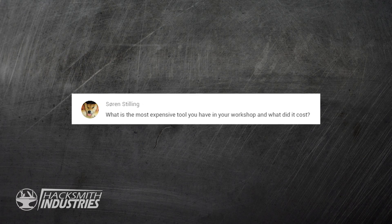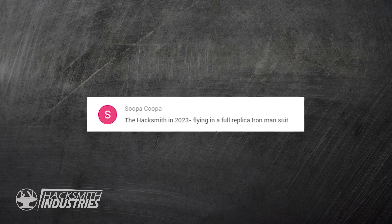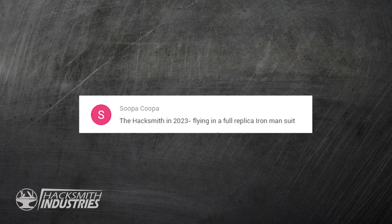What is the most expensive tool you have used in your workshop and what did it cost? And: in 2023, do you think flying a full replica Iron Man suit is possible? That's three years from now. Well, if we team up with Gravity and make some kind of flying armor, I don't see why not — definitely.